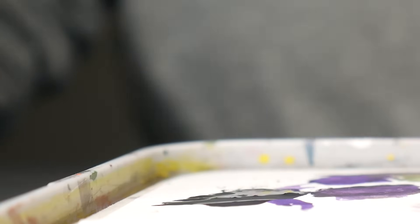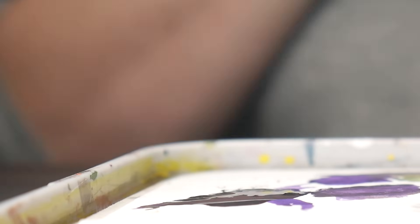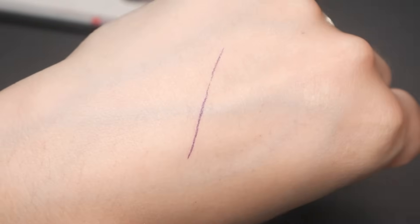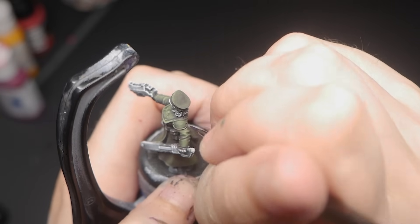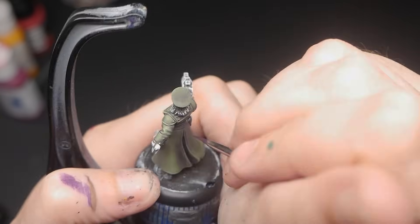You'll need a long thin brush with a good point to help fit into those small areas of the recesses. Fill your damp brush halfway with thin paint to make sure the line is applied nice and smooth. Test it on your hand before you apply it to your model — if you can't get an even smooth line on your hand, you won't do it on your model. It's okay if you mess up; you can always go back in and fix it later.